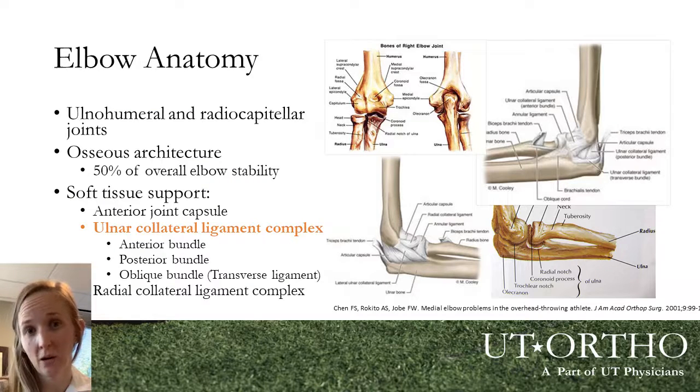Understanding the elbow anatomy is important because it helps us understand why the elbow is at such risk during the overhead throwing motion. There are three bones that make up the elbow joint: the arm bone called the humerus, and the two forearm bones, the radius and ulna. These bones provide significant stability to the elbow — about 50% just from the bony congruence of those bones — but the other 50% is provided by soft tissue structures, the most important of which is the ulnar collateral ligament, or UCL.